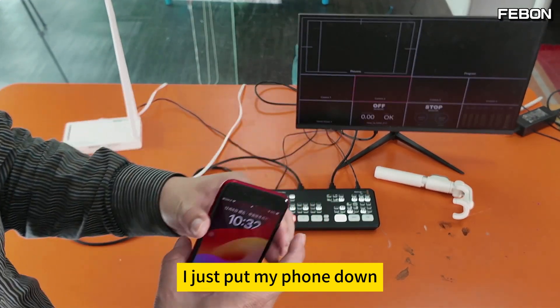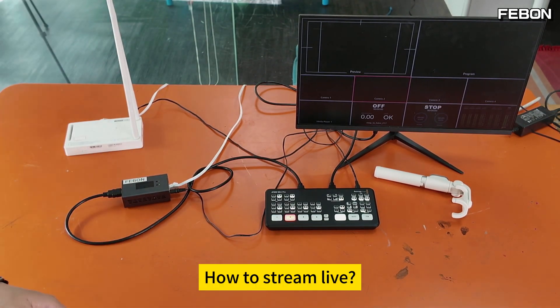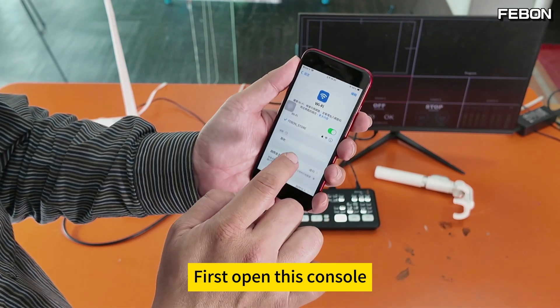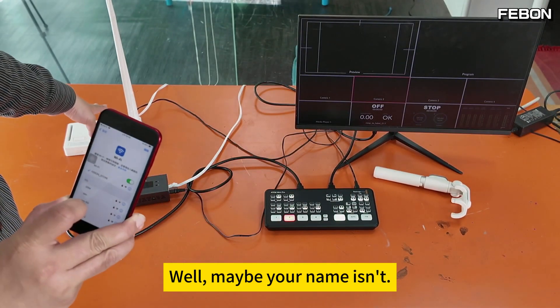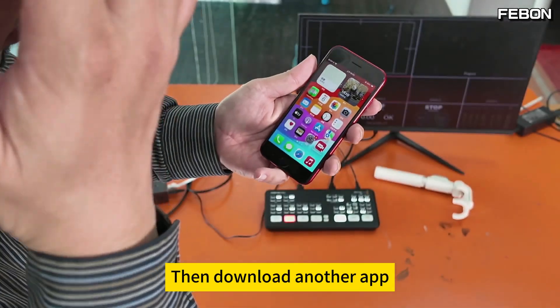Just put your phone down and broadcast live to this box. To stream live, first set up your iPhone: open the console and connect to the Wi-Fi SSID 'Febun Store'. Then download another app called MediaLink Live.